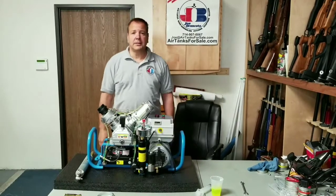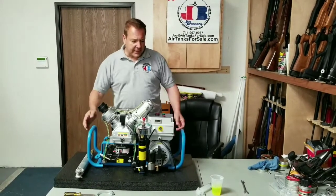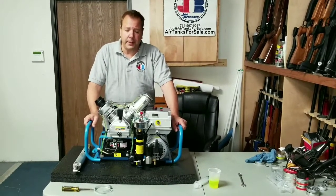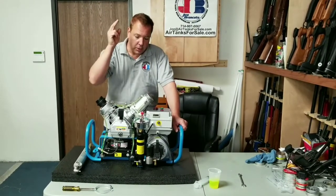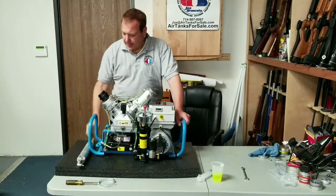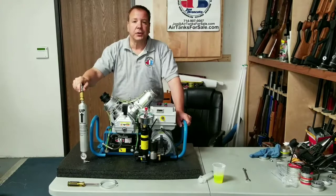Hi everybody, Joe Brancato, the Airgun Scientist. So we're unboxing a Caret. We're going to show you a few ways how to get her up and running: adding the coolant or the antifreeze, adding the oil, and installing the alpha filter.